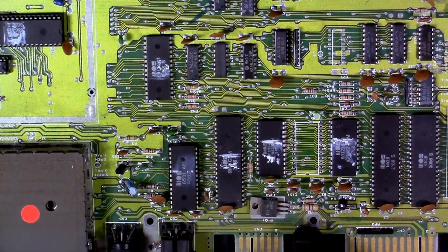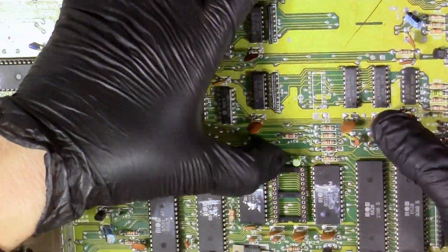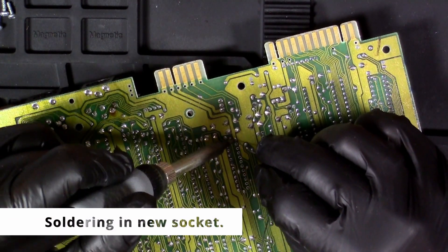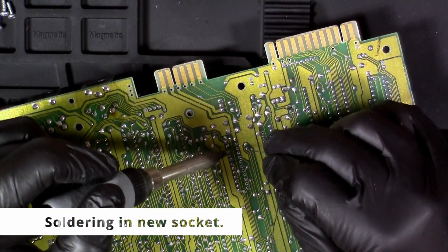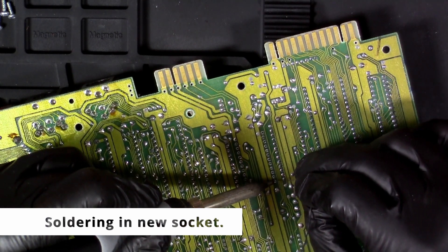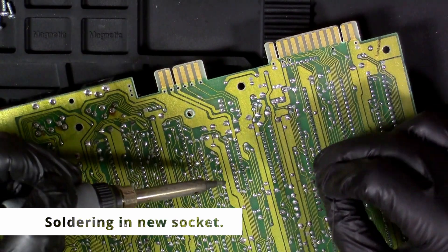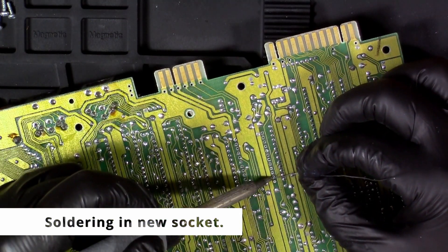I'm just making sure to clean all that flux residue off of there. Now we're seating in that new socket — I'm tacking the corners first to kind of keep it in place. You may see me hit the flux pin on some of these, and then basically just start soldering all the pins in.